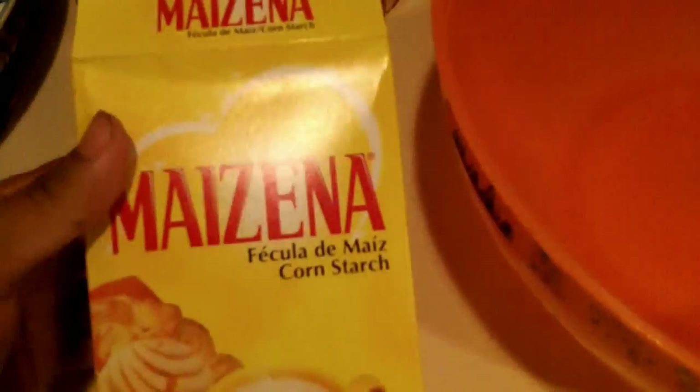I just got back from the grocery store and got some corn starch. We're going to do a little science experiment.